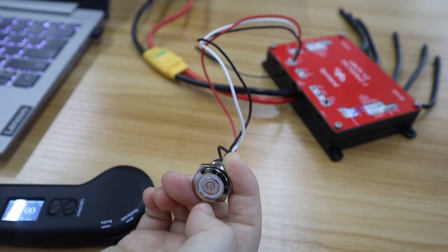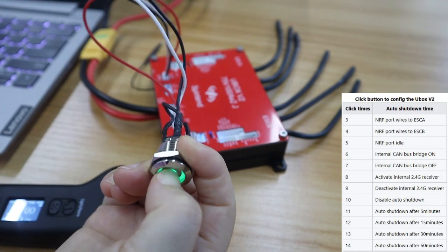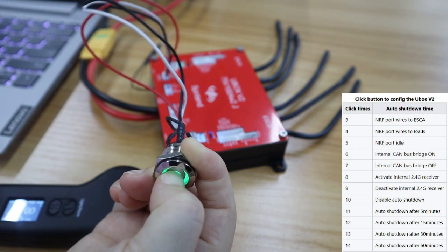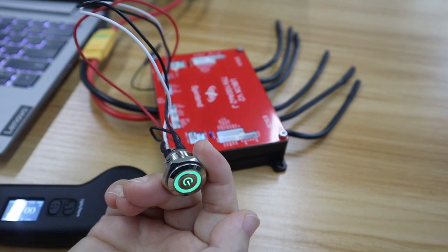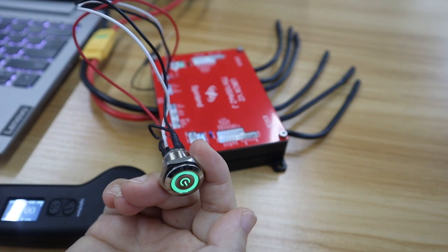Now click the power button 11 times to set the auto-off to activate in 5 minutes. Wait a few seconds — it won't blink. That means the auto-off setting is active.